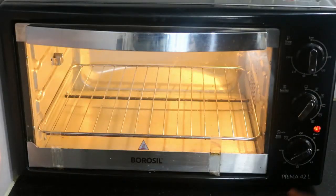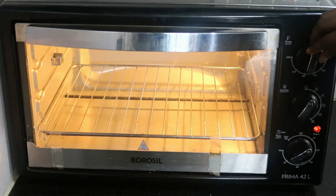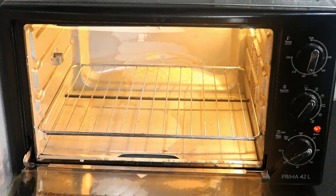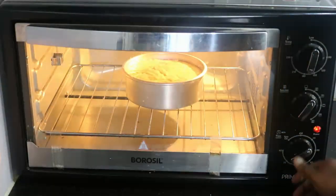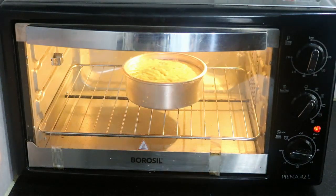My oven is preheated at 170 to 180 degrees, as you can see here. For almost 15 minutes, I have preheated it. And I am setting the time to be for 30 minutes. After 30 minutes, we can keep a check on it.